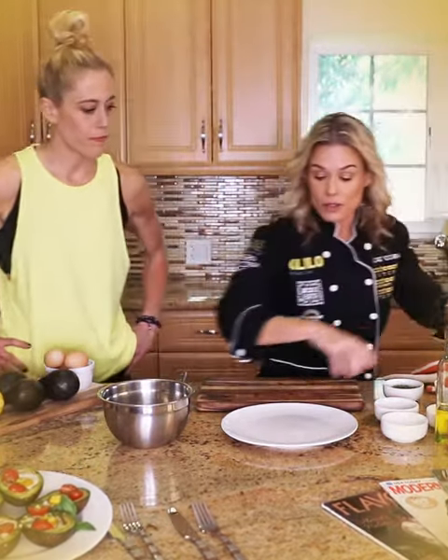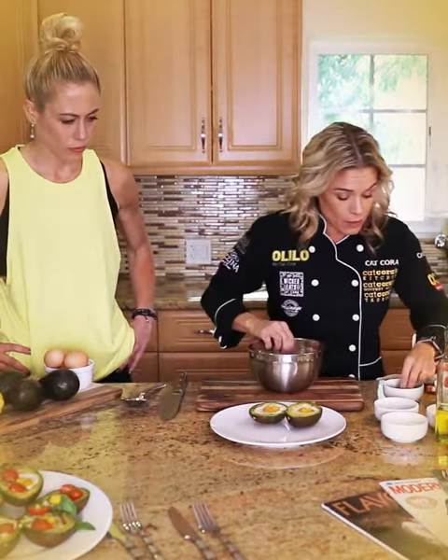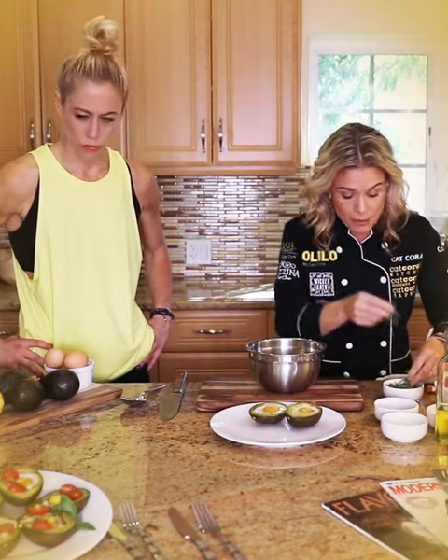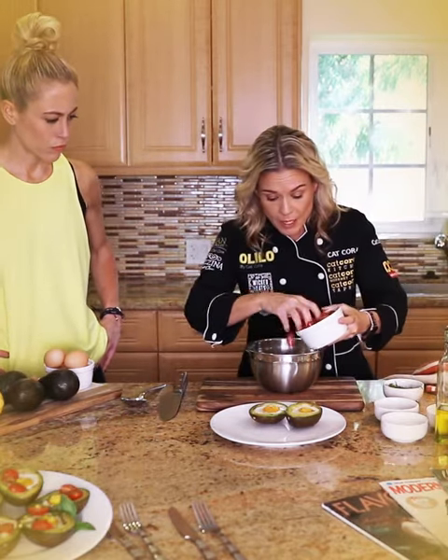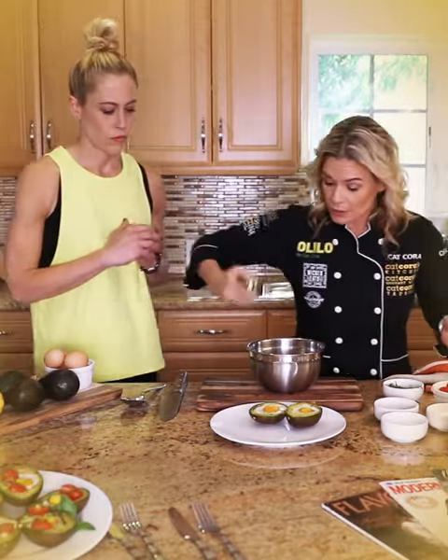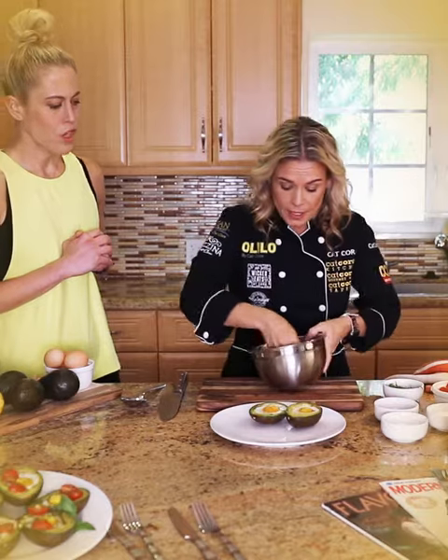It's healthy, it's fast, 10 minutes. Do a little something — I've got some chiffonade of basil, a little bit of basil here, and then some cherry tomatoes that are really nice and ripe. I just do a little olive oil, a little bit of salt, and kind of toss that.